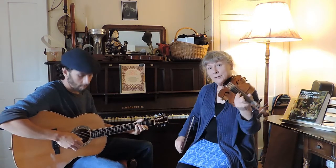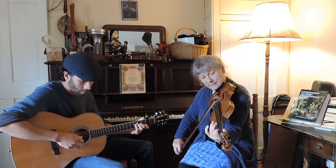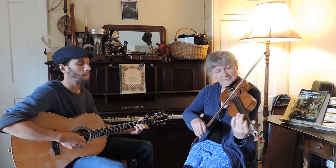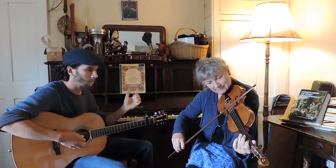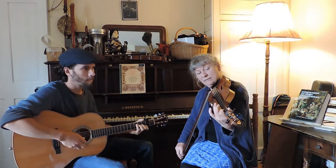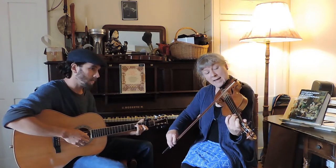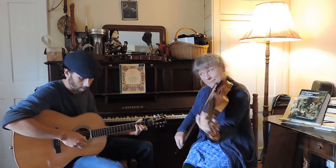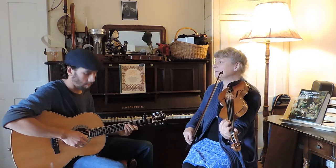Now we get to the very last four bars of the tune. In the first part of this phrase there's a jump of a fifth — it starts on B, goes up to D, then we go down to G and back to D again.